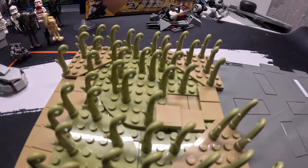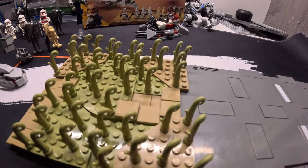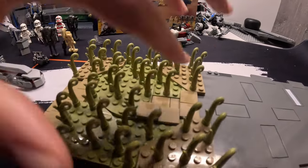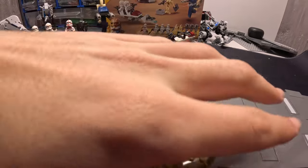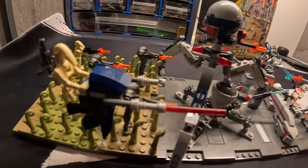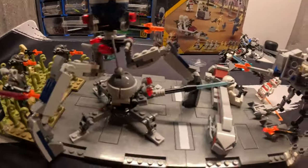I'll just add the minifigures and walk you through the entire process. Check it out guys, this is the final product.